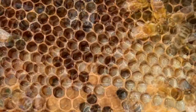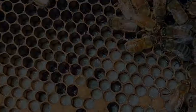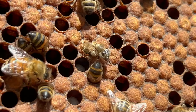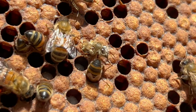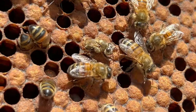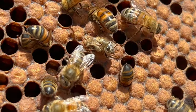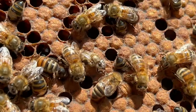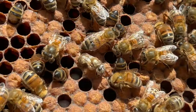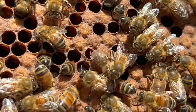Once capped, the larvae spins a web around itself to form its cocoon. It will spend five days in the larvae stage before it starts to dry out and transform into the pupa stage. This is when the pupa develops its legs, wings, eyes, antennae, and even the hairs on its body. Once this is complete, it chews its way out of the capped cell and is born. Once the new baby bee escapes its cell, the worker bees clean and polish the cell ready for the queen to lay another egg.